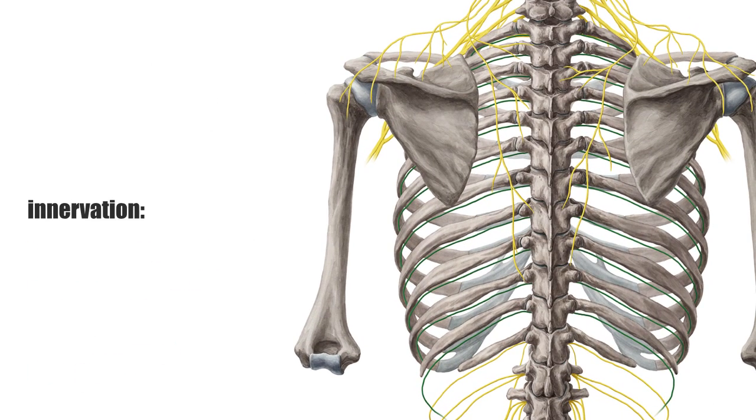Both muscles are known to be among the secondary back muscles, meaning that they migrated to the back in the course of embryogenesis. Therefore, their nerve supply comes from the posterior branches of the spinal nerves, the intercostal nerves.